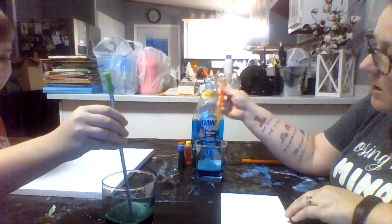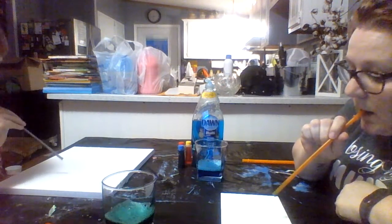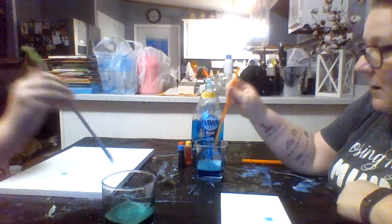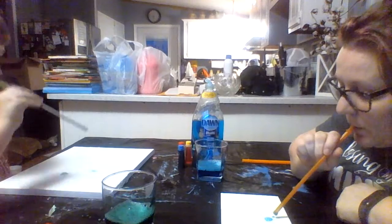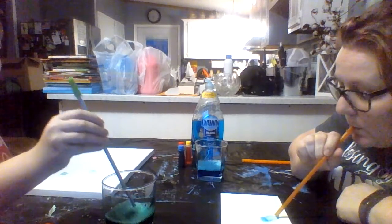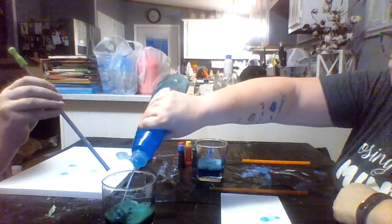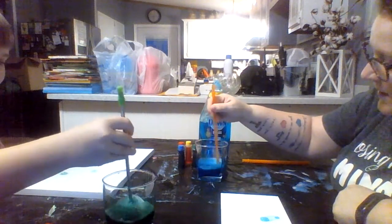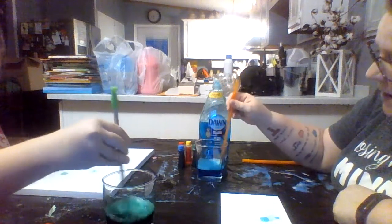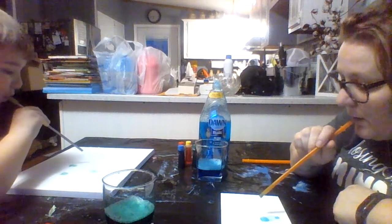You're going to dip your straw in it, the end of it's going to be colored, and you're going to blow. Mine didn't work — let's try again. Blow slowly. We may need a little bit more soap. Stir it up — if you stick it in the bubbles it works a little better too. All right, so we're going to blow bubbles.